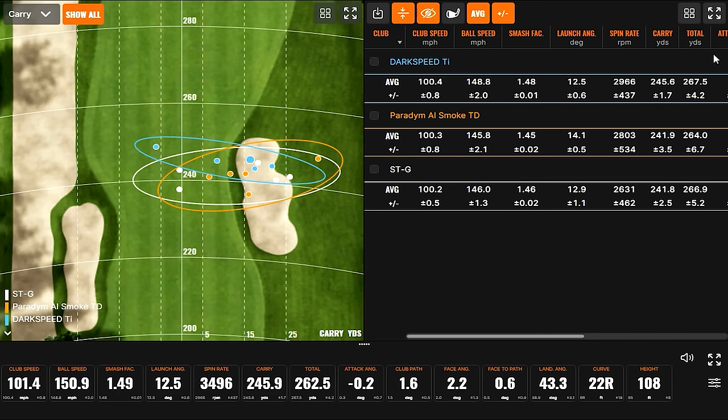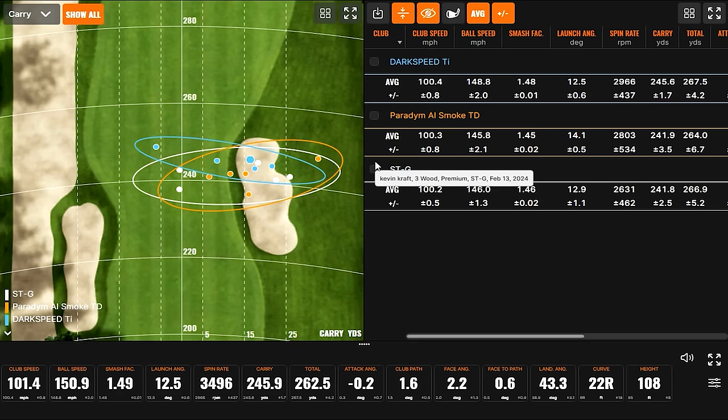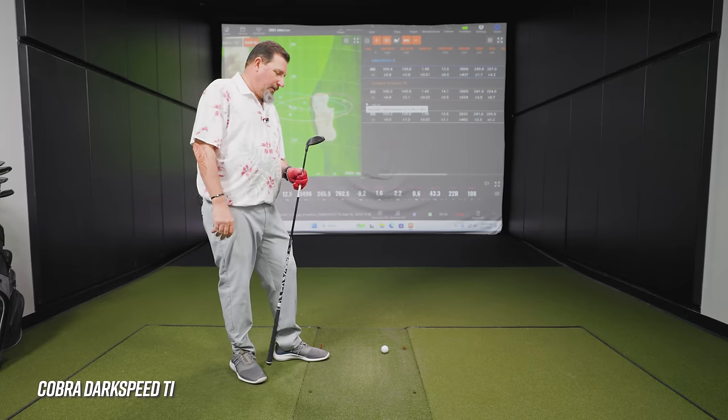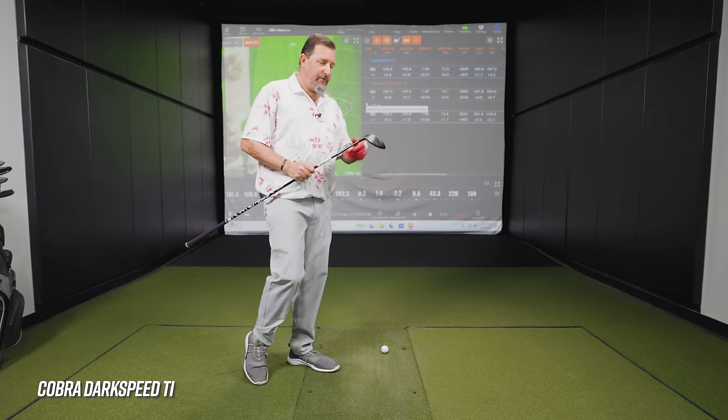Dark Speed Titanium results: definitely more ball speed, and actually a little more spin than the Mizuno despite the slightly stronger loft. Kevin averaged 95 feet peak height and achieved more carry distance as a result. The efficiency at 148 ball speed was really impressive. Kevin has this club — the 15-degree version — in his own bag. He feels very happy with what the club does, noting it feels great off the face.